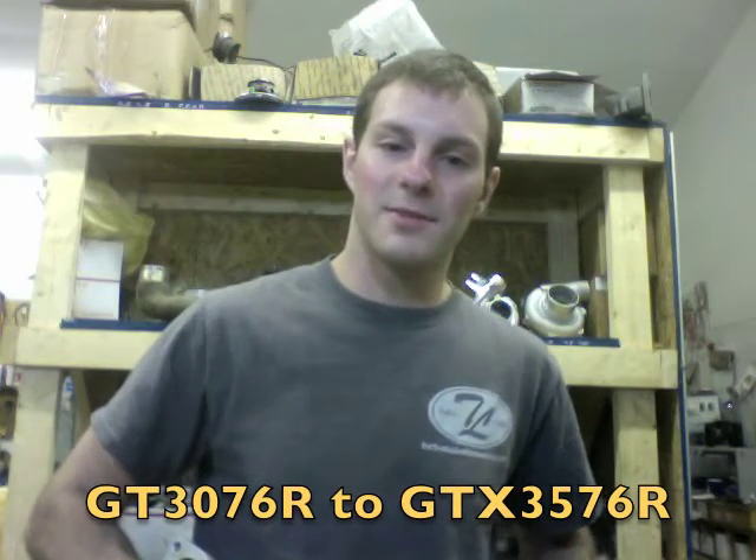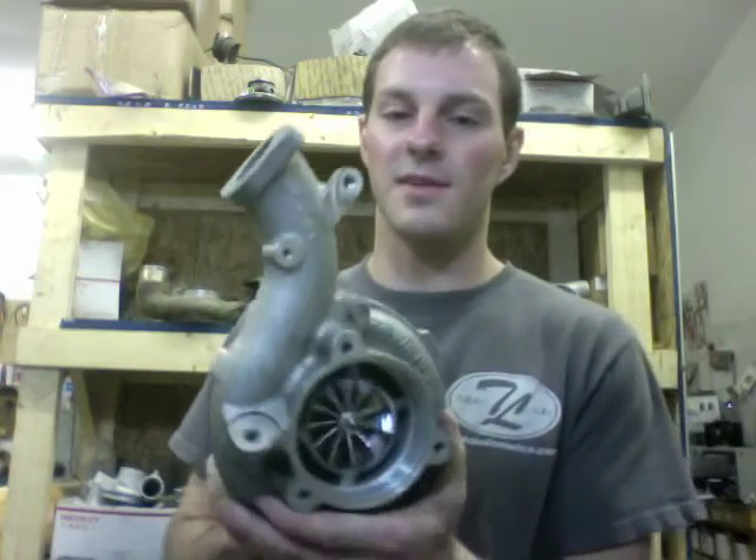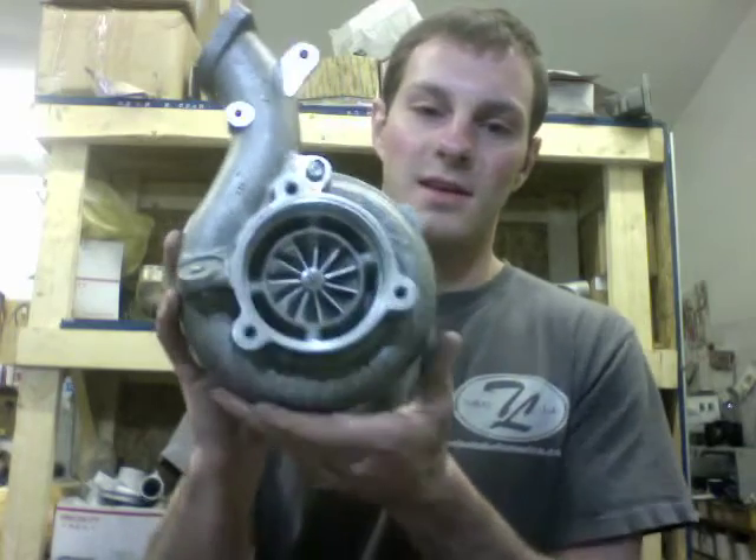Hey guys, it's Austin from Turbolab. In this video, I'm going to show you an EVO-X GTX 3576R that I did an upgrade on.